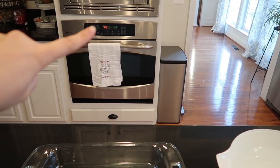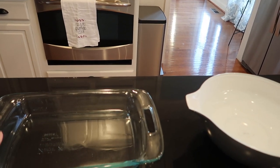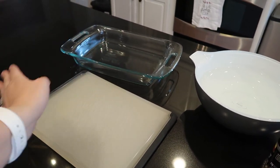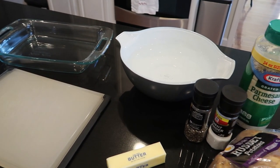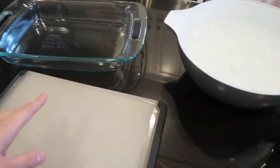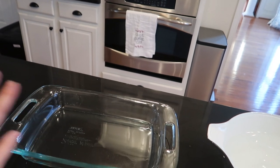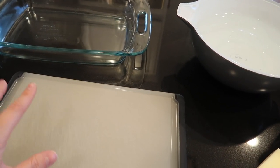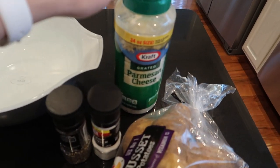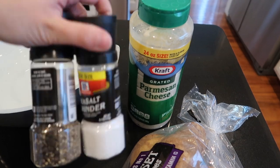We're having strip steaks tonight and firing up our brand new grill for the first time, which we're excited about. I'm making crispy Parmesan wedges - the oven is preheated to 400 degrees. You can use a whole stick of butter for a full pan of potatoes, but for John and I we'll just do half. Melt the butter in the pan in the oven for a few minutes, cut the potatoes into wedges, put them in the melted butter, add as much Parmesan as your heart desires, and some salt and pepper.